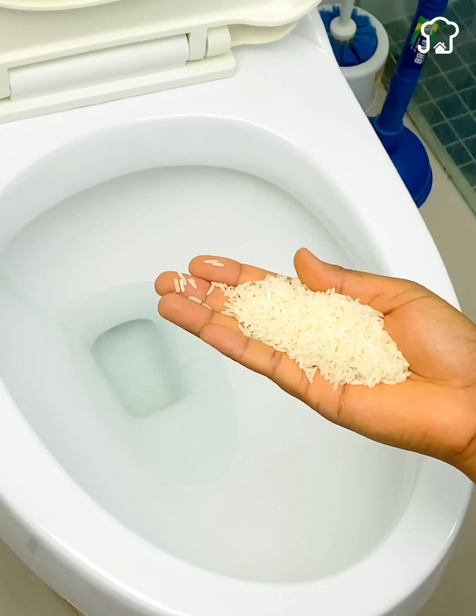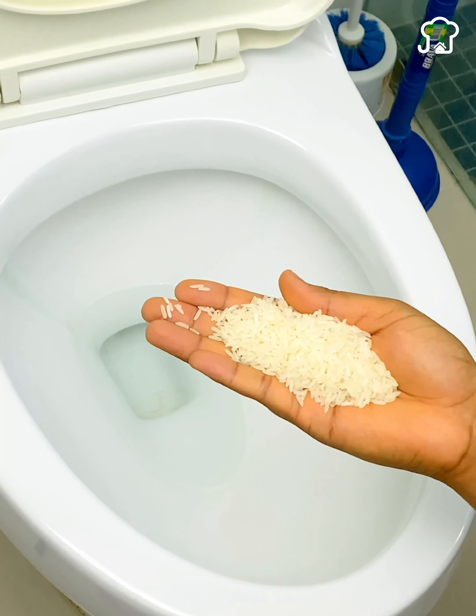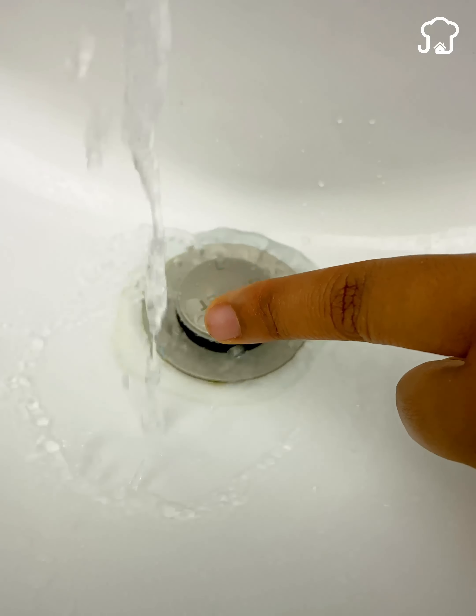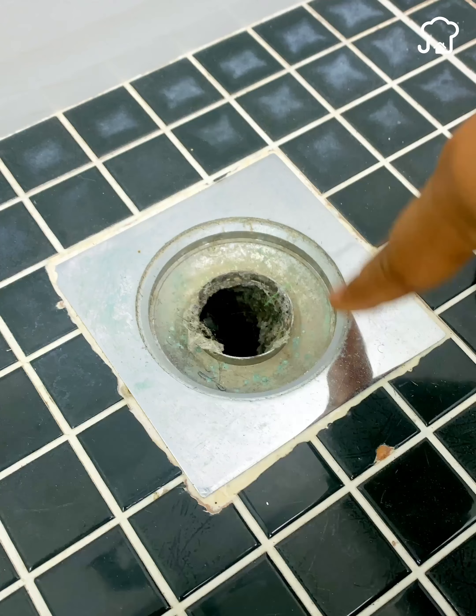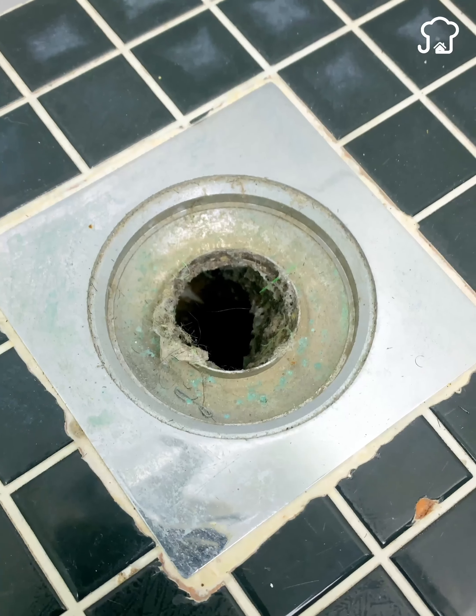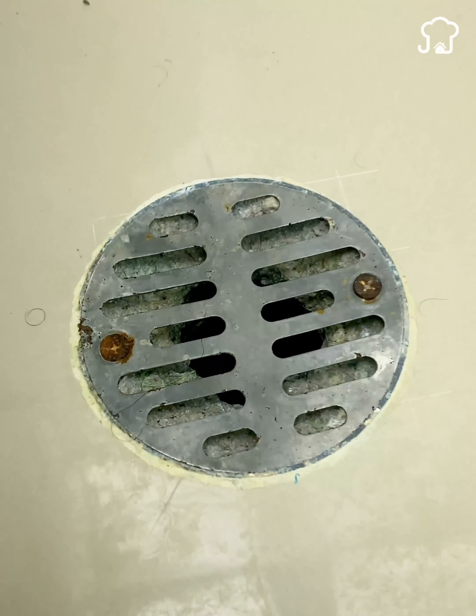Put rice in the toilet tank and you will thank me for life. With the continuous use of water, over time bathroom pipes are filled with moisture and mud that produce bacteria, causing a bad smell to rise. This is unpleasant since that bad smell comes out even after you have cleaned the bathroom, and it can bother your guests.